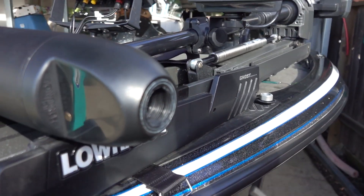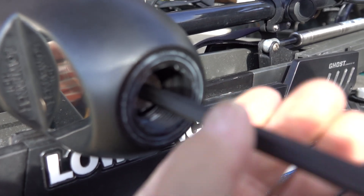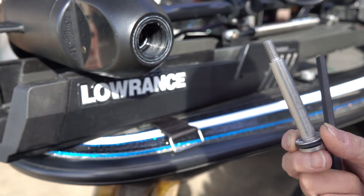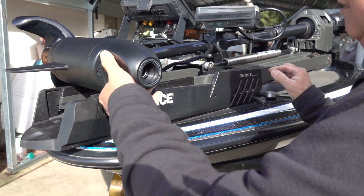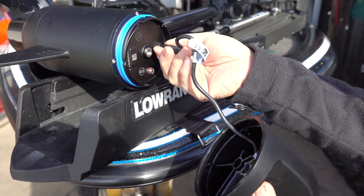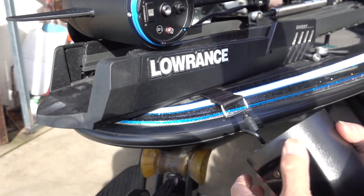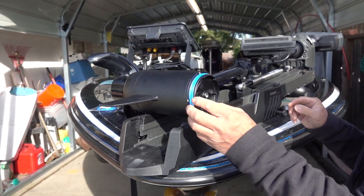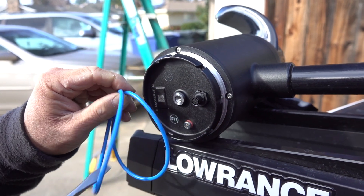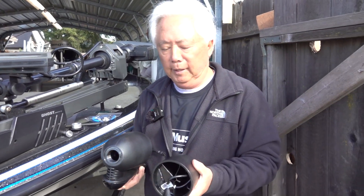Take the 8-millimeter Allen wrench, remove this bolt, and inside here you're going to see another one — pull that one out too. It looks like the package gives you a new bolt, so they don't want you to use the old one. Then just grab the nose cone, wiggle it, and pull it out. This one just has down imaging and 2D sonar. We've got to change some gaskets, so I'm removing these. They're probably okay since this motor is not very old, but I'm going to change them anyway.